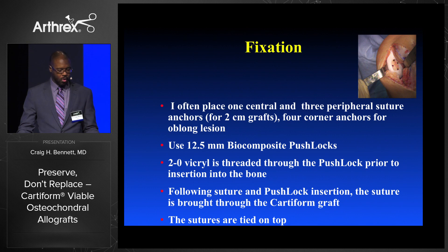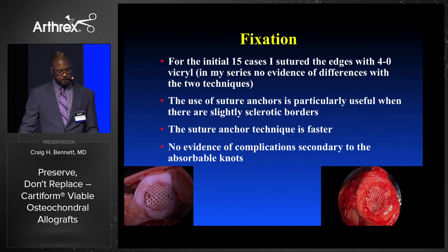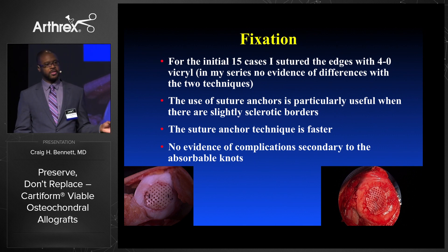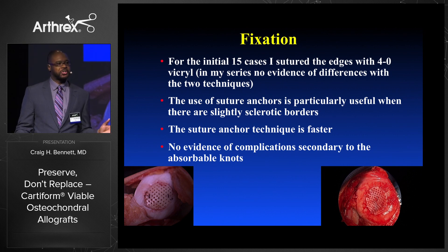For fixation, I often place one central suture or peripheral sutures using the 12.5 biocomposite push locks — two sutures put through the push lock before you insert it, then follow the suture and tie it down over the top. For the initial 15 cases I sutured the edges, but comparing those patients versus grafts fixed with anchors, there's been no difference. The suture is particularly helpful when you have that inferior lateral lesion that's very difficult to get a stitch in.